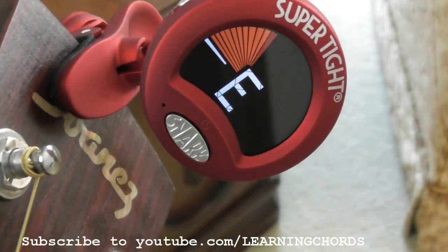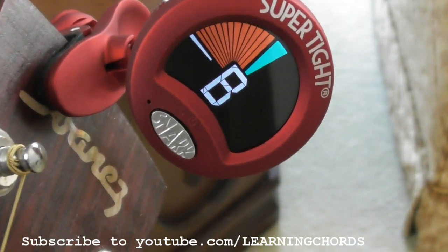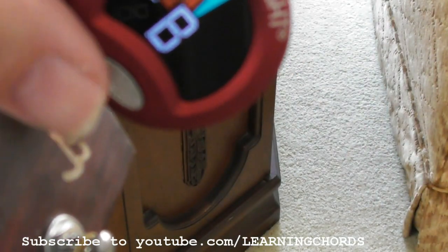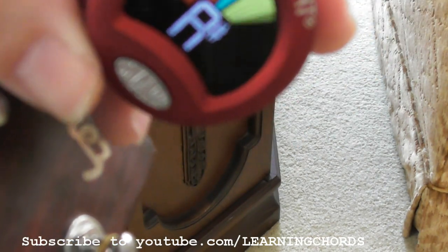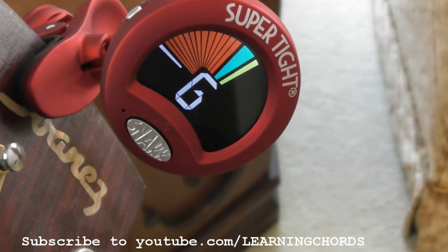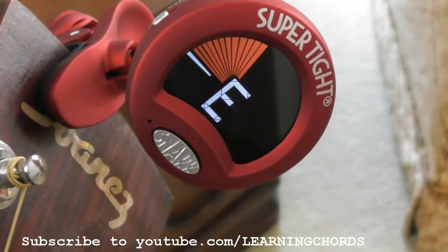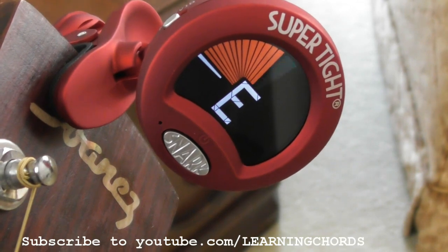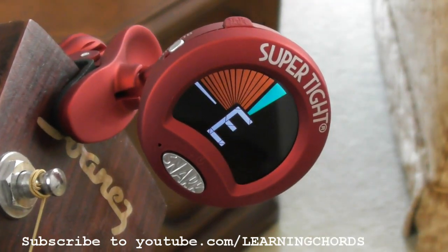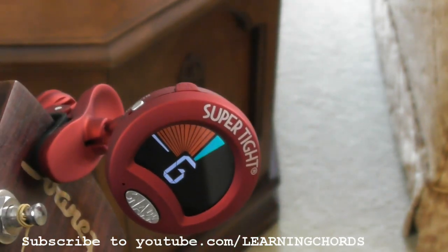I'm going to pop this onto mic really fast — I've never done this. I'll put this on mic and see what happens with the tuning. She is a little high with the mic, and he is a little low. That's interesting. Let's go back over to vibration again. Okay, I'm happy with it — let's see what this thing does.